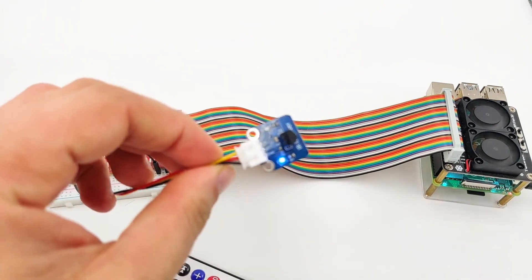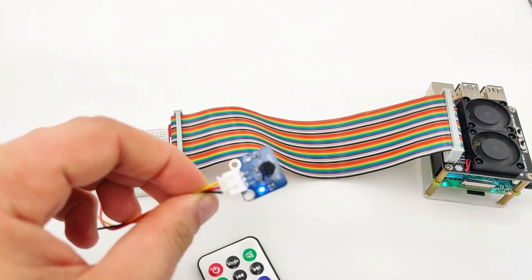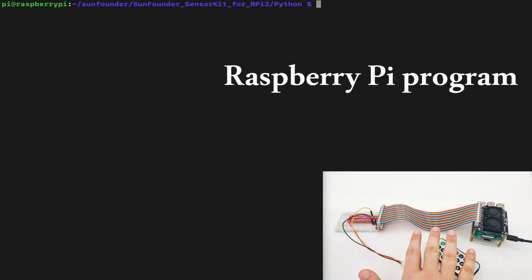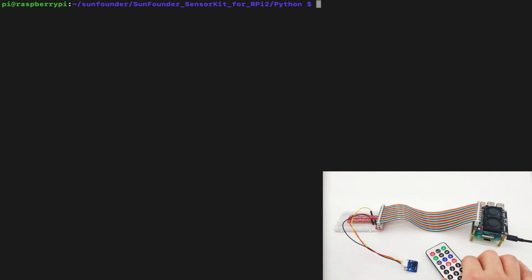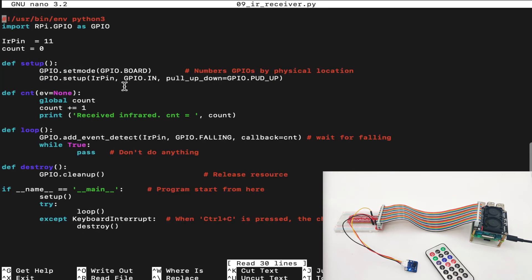Now let's go to our Raspberry Pi and use the remote controller to send the signal to the IR receiver. We are back in our Raspberry Pi. We have the Raspberry Pi, our IR sensor, and our IR remote controller, which we will use as a transmitter device. Inside the folder called SunFounderSensorKit4RPI2, we can find lesson 9, which is the IR receiver's lesson. In this lesson, we will use the buttons to send IR signals to the IR receiver and count how many times we get signals through different buttons. We use the RPi GPIO library, set up the IR pin as pin 11, and set count to 0 because we will count how many times we get the signal.